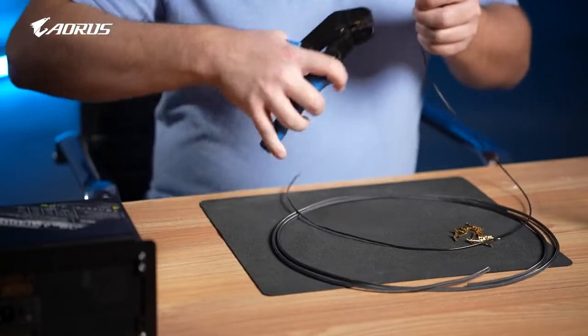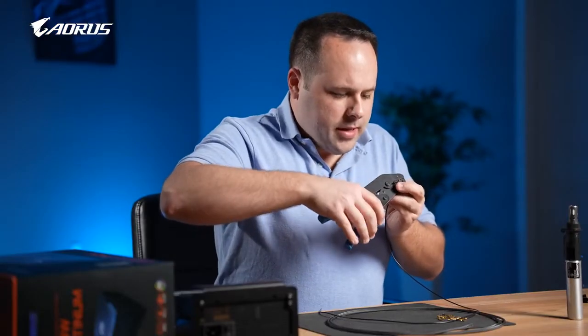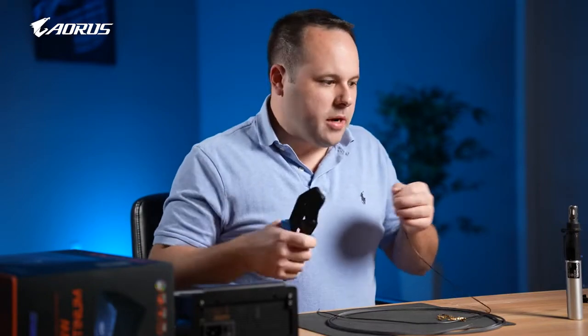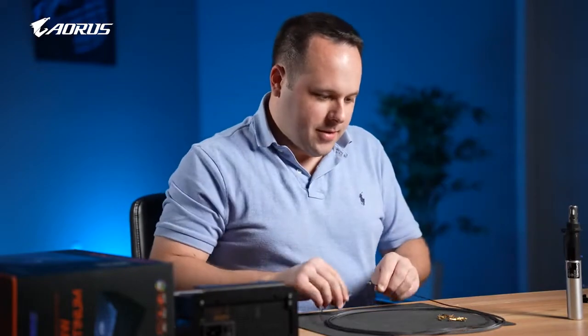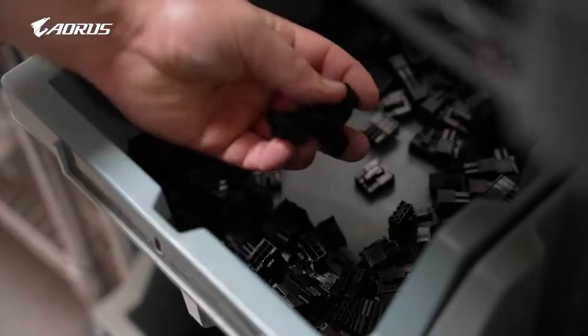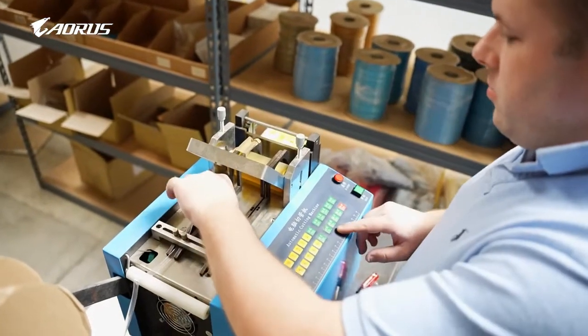Each power supply has its own pinout and it's specific to that brand, so you never want to interchange cables between power supplies. That could end up bad. Sometimes it's okay because they share the same pinout, but just to be safe, I would always check the pinout to make sure that it is in fact the same.